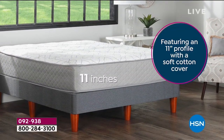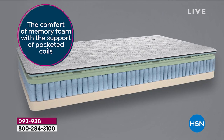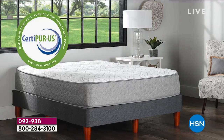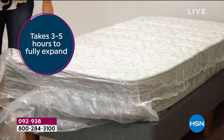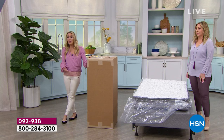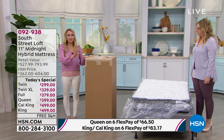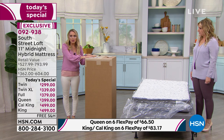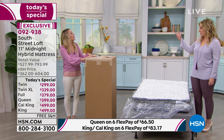Remember, all six sizes come in this same box — smaller than we are — so it's easy to take into your house. This has a reinforced edge which eliminates roll-off. You're getting CertiPUR certified foam, which is healthier for the environment. It's delivered straight to your door and it will blossom within five hours. You don't need to flip your mattress either. You're not going to scratch your walls with a big giant mattress or have random people carrying it through your home.